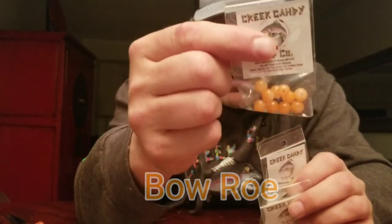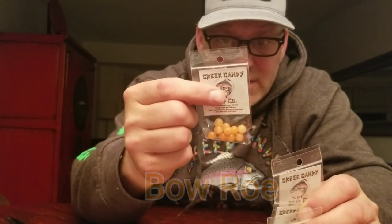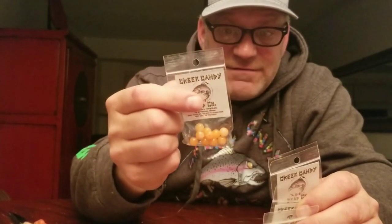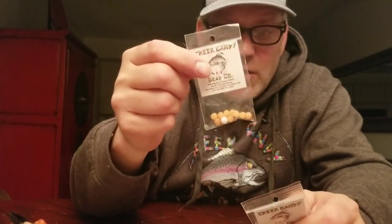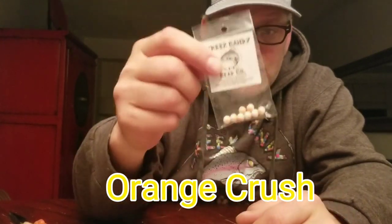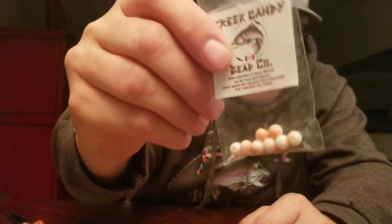Natural roe is one of my favorites. I use the 8mm if there's a little color on the water or if I'm in slightly faster water, and I use the 6mm if I'm in low clear conditions. I also love the orange crush — it gives it a little bit of a milked egg look.